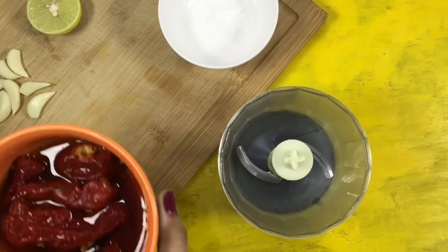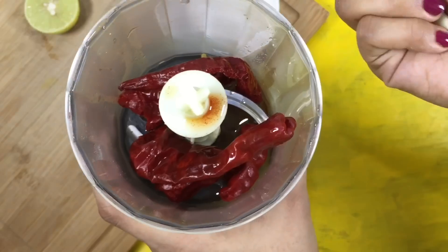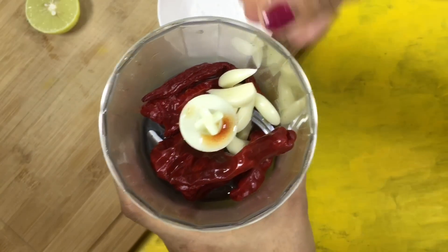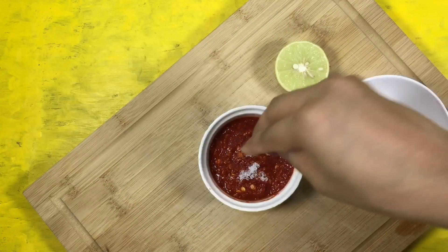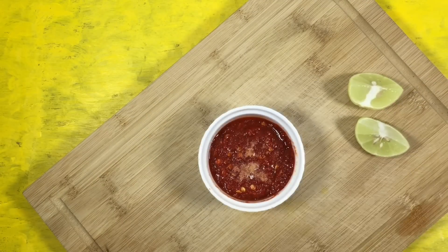In my food processor I'm adding the soaked red chillies — they have now nicely puffed up. Adding garlic and a small pinch of salt. I'm just going to blend everything till it's nice and smooth. This looks perfect. I'm just going to season it with some more salt and some lemon juice, around 1 teaspoon.